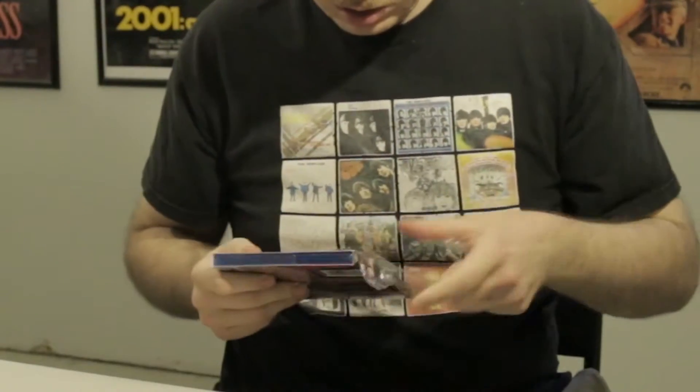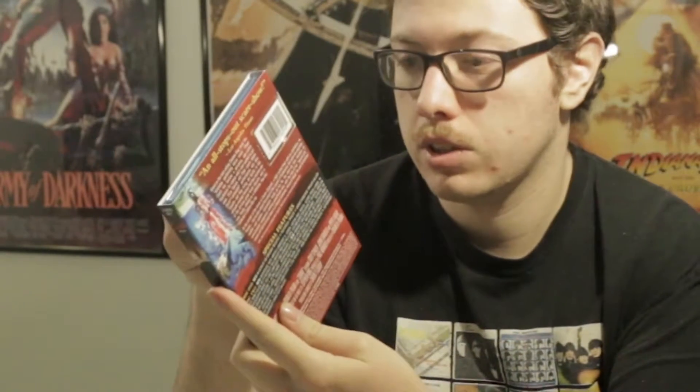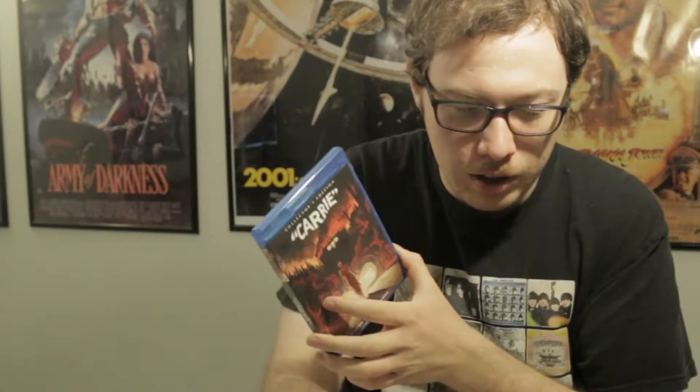And now for Carrie. The case looks brand new, because it is a newer release for Scream Factory — in the last couple of months they released this, if I remember correctly. "If only they knew she had the power." Oh man. This is not the remake, by the way. If you don't know, this is the original Brian De Palma film version of Carrie. I really love that art. That is great art.